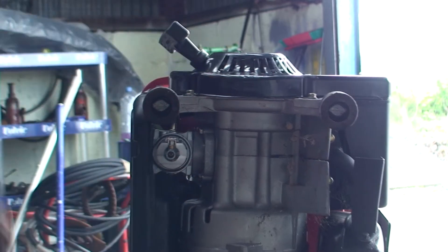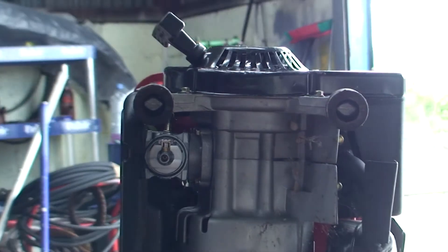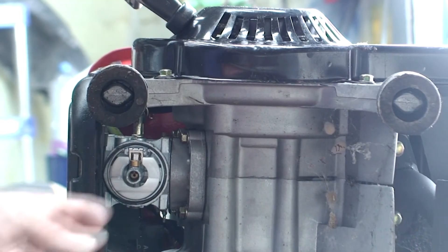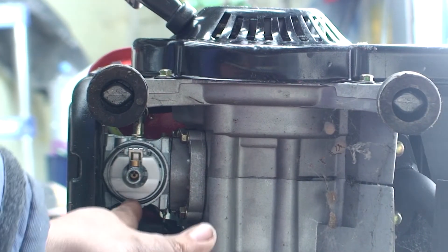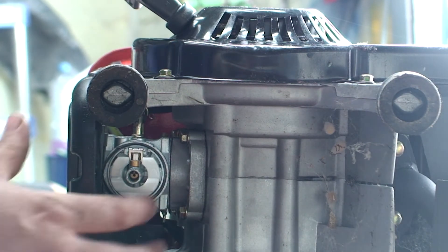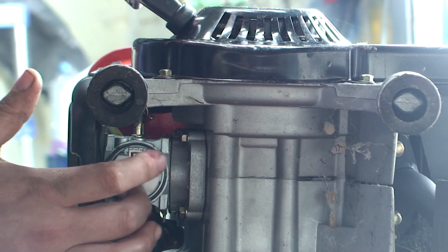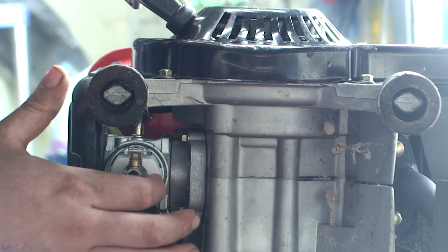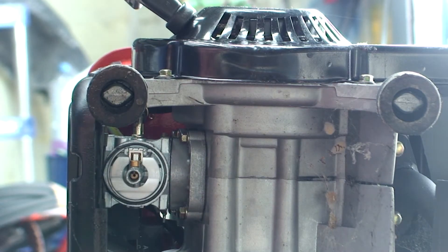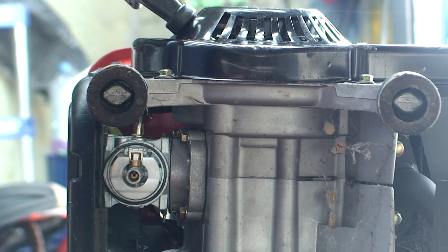Now there's the float - I'll zoom in. That's the actual float. Now sometimes these can have a hole in and it fills up with petrol and they don't work properly. There's little pins and all sorts of stuff in there. But as long as it's moving kind of up and down like that, that's all you really need to worry about. You can take these pins out - there's little jets and stuff in there and you can give them a bit of a wash. But I'm hoping that's not our problem.